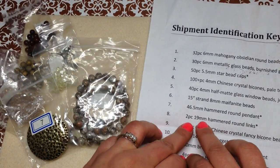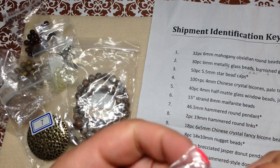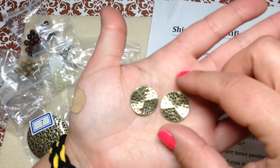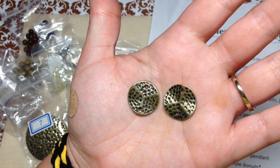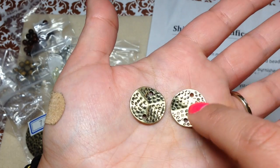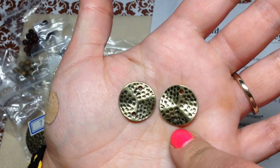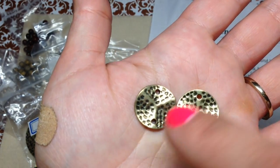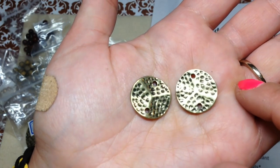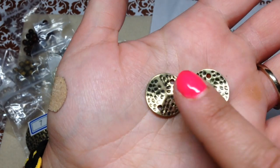Number eight is two pieces of 19 millimeter hammered round links. These definitely coordinate with that pendant, which is awesome. They have two holes — so cool! Some interesting options there. I'll post jewelry updates as I usually do, so you can see what I decide to make with these pieces.